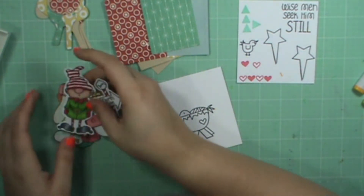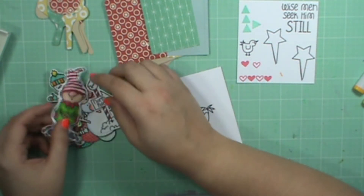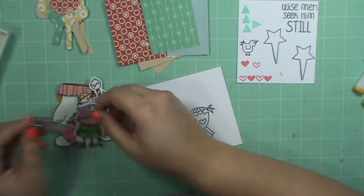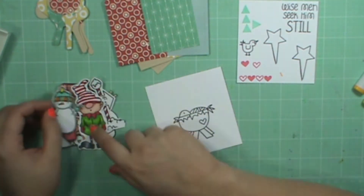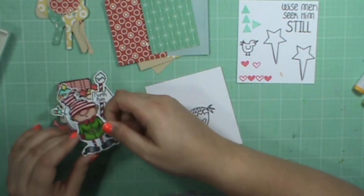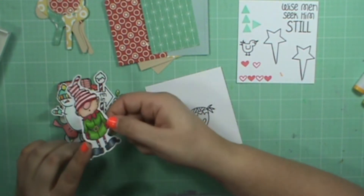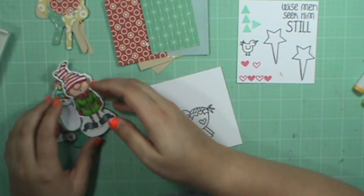I have a little pile of images here that are already all cut out. You'll notice some of them are from past videos that I just had left over. And some of them are from when I got my first stamps, like the Toyland stamp — I stamped it up and colored it just to see what it looked like because I couldn't wait.